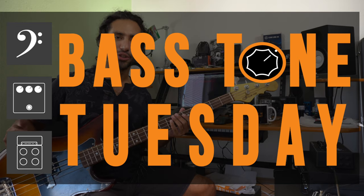What's up guys, Ivan Carranza here and welcome to Bass Tone Tuesday. Today we're gonna take a look at the sound of the mighty Rocco Prestia of the band Tower of Power.